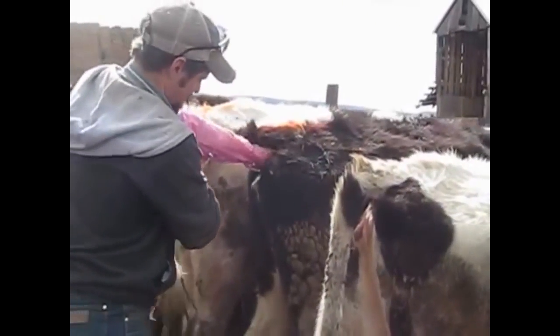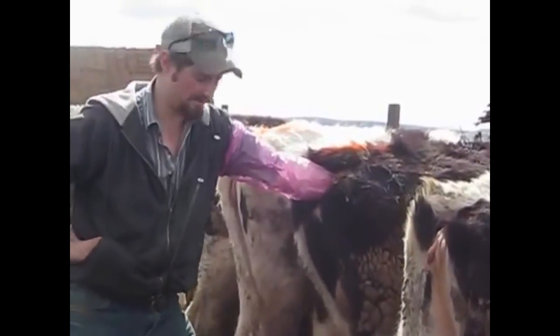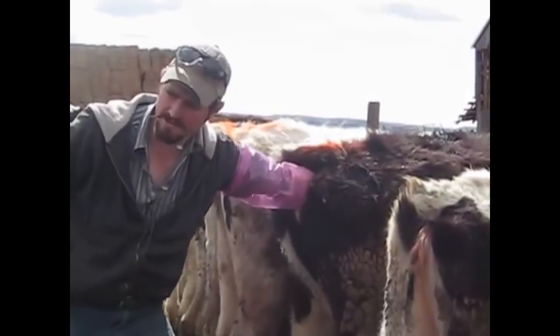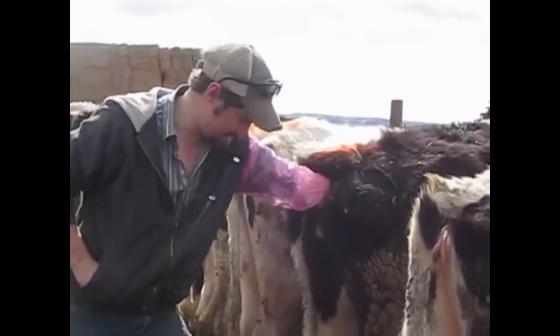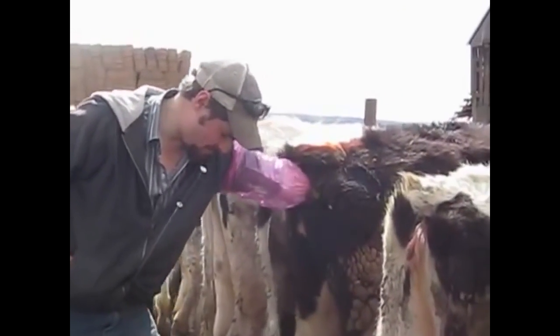You want to make sure the tail stays on the left side, otherwise it's going to get in your way and you're going to be fighting it the whole time. So I'm going to go in. I'm going to locate the cervix first of all. This cow is not in heat, I can tell you right now. But I found the cervix. I know where I'm at now.